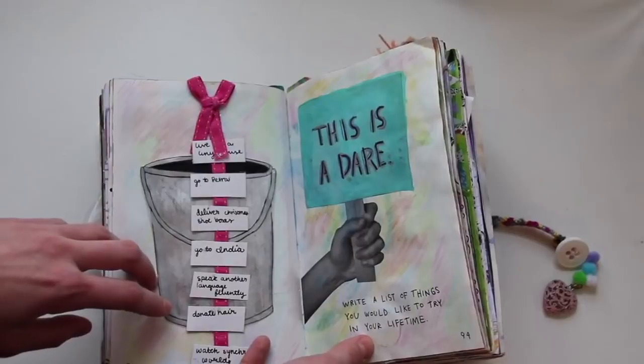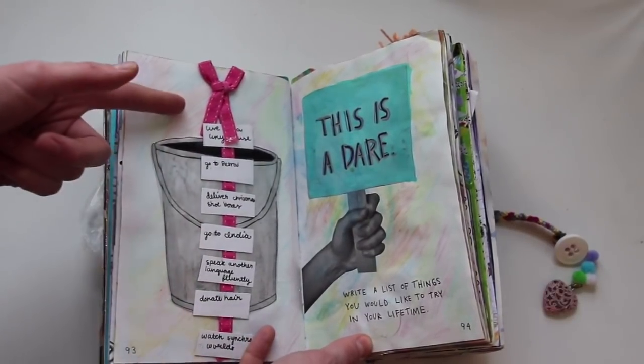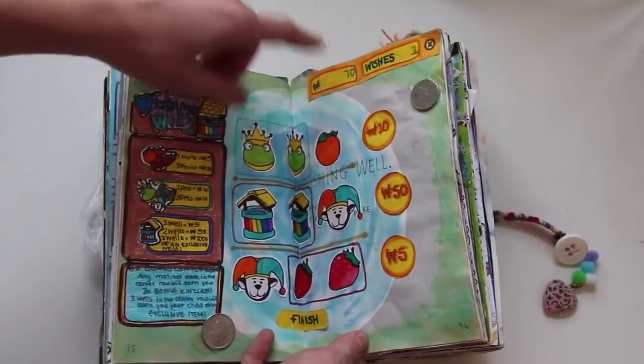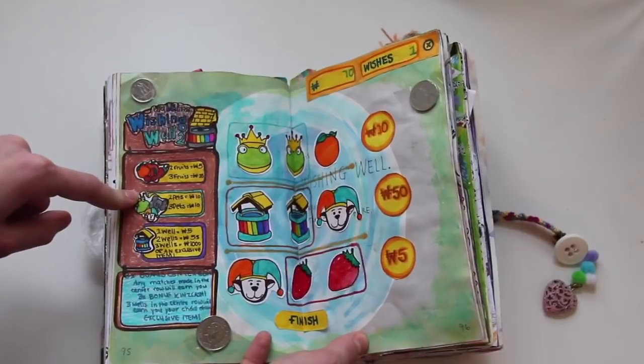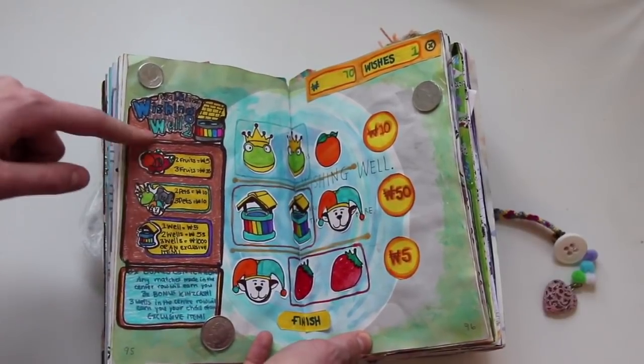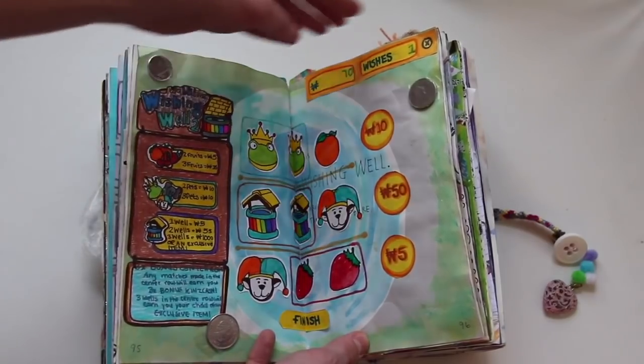This is a dare — write a list of things you would like to try in your lifetime, so pretty much it's a bucket list. I just have this list here; it isn't everything. This one is a wishing well — I made this Webkinz-themed because when I was younger I used to play Webkinz a lot, and there's this game called Wishing Well 2. So I recreated that on here and I think it looks super cute.